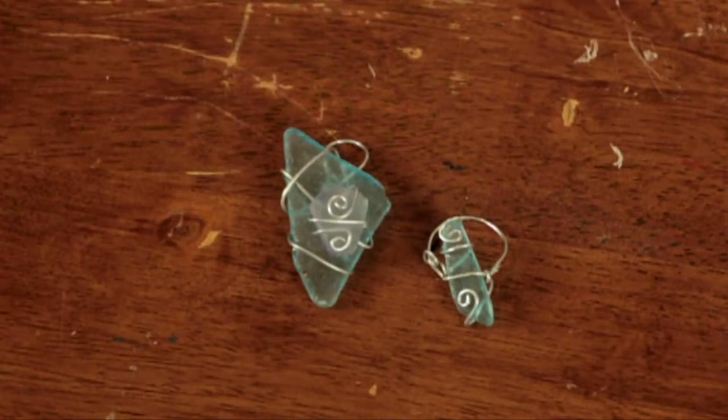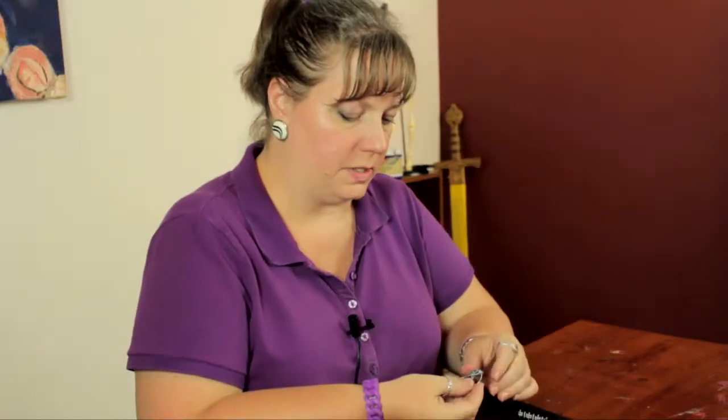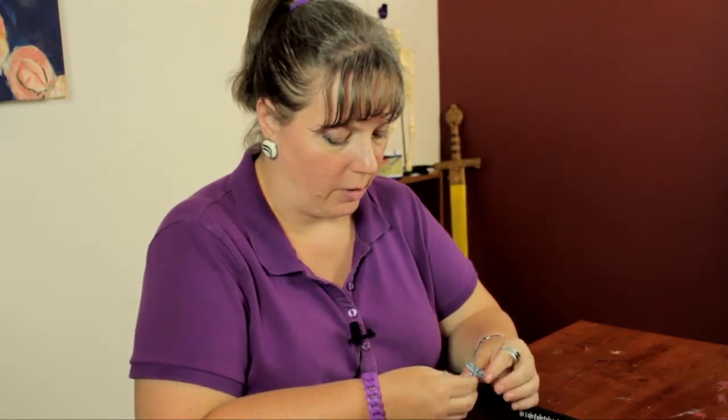Hi, I'm Linda Hutchinson of L. Hutchinson Designs. Today I'm going to show you some beach glass jewelry ideas. First of all, I have this piece of beach glass that I've begun to make a ring out of.